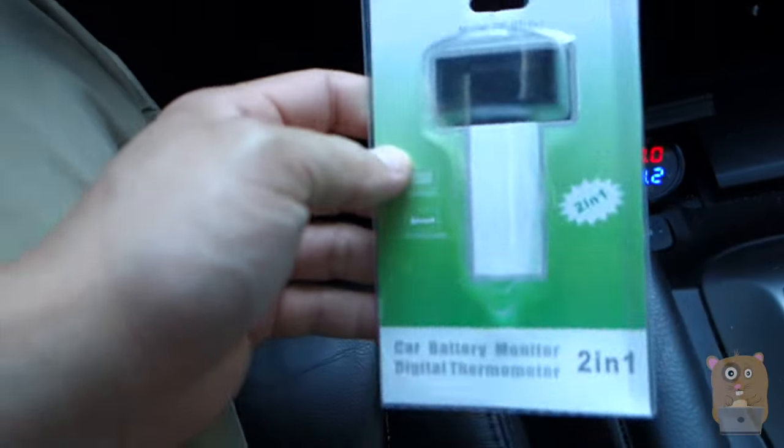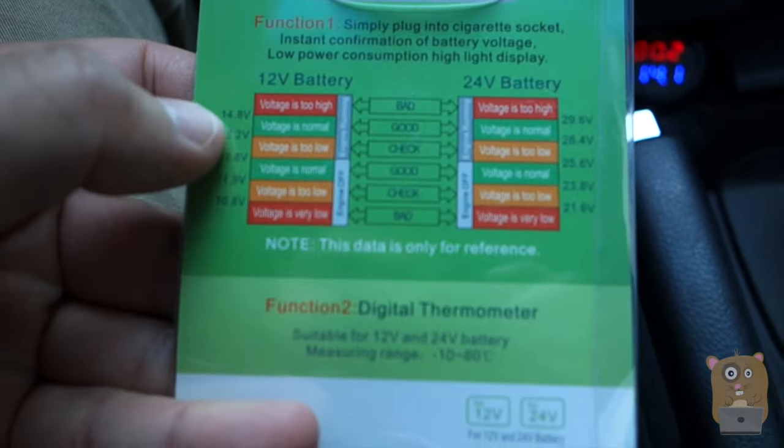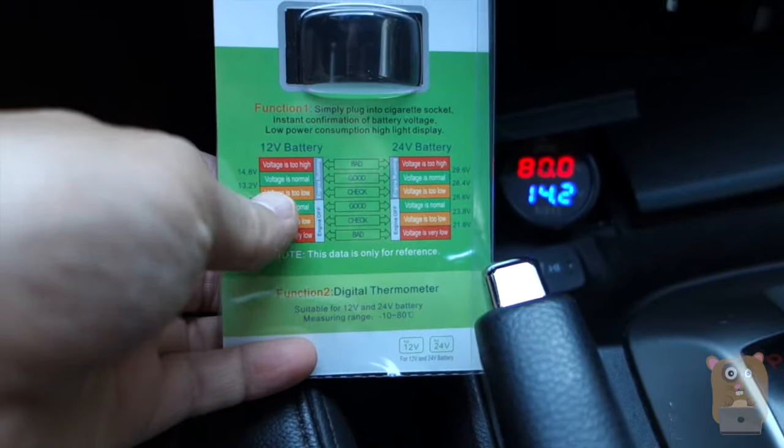Now this is the packaging that came in. On the back of this packaging, what's really handy is that they included a chart. So it tells me when a car is running what's the normal voltage. So currently my vehicle is 14.2 volts, and that just means I'm in a good range.